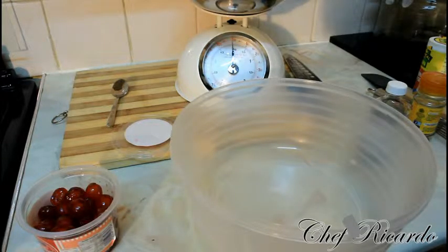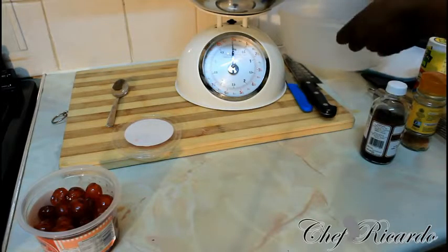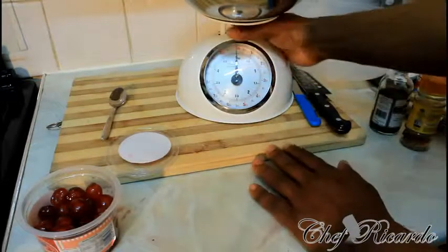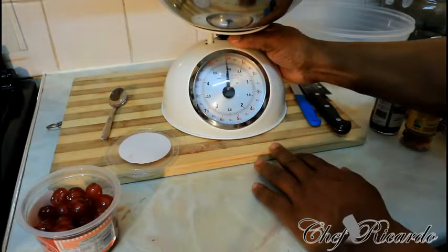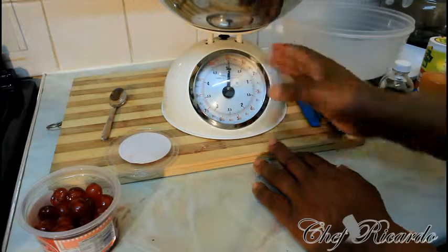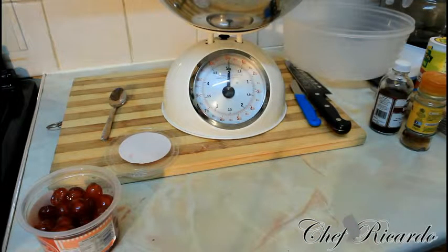I have a measurement scale right here guys — I want you to see exactly what I'm doing. That's the measurement scale right here. Basically, let's make sure I'm on the right setting. Zero, yeah, nice one. So basically the first thing we need to do: get eight ounces of butter. That's one of the main things you're going to need.